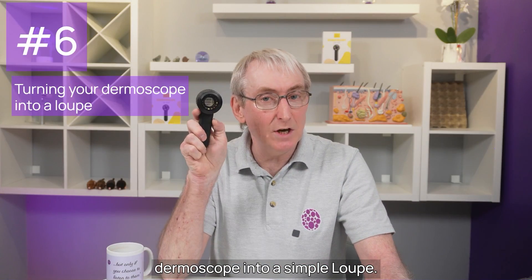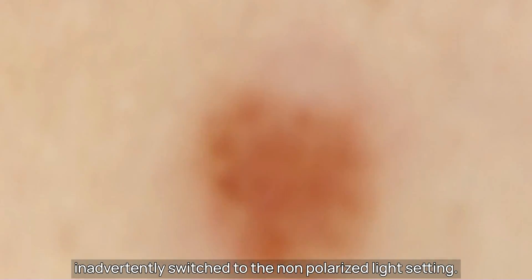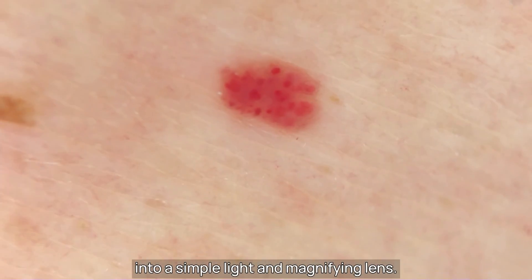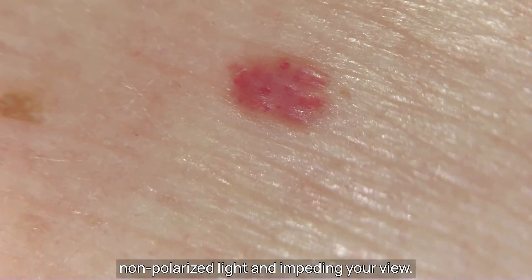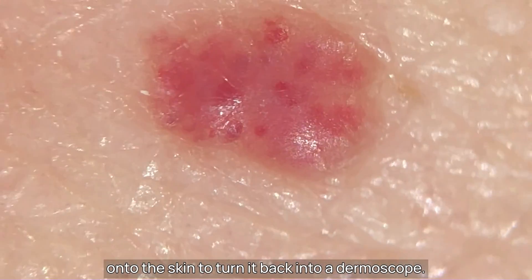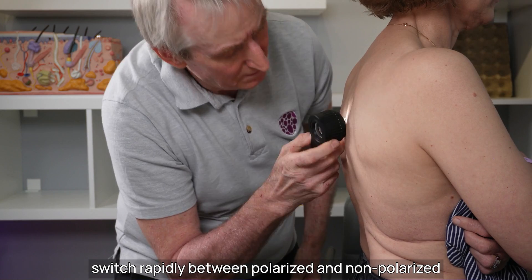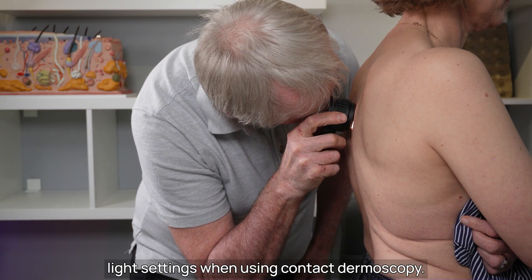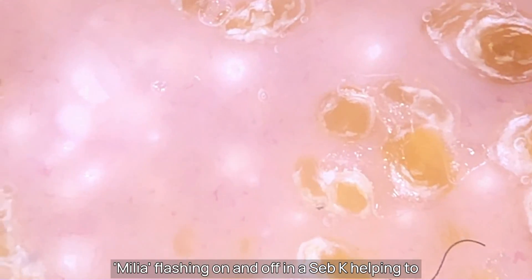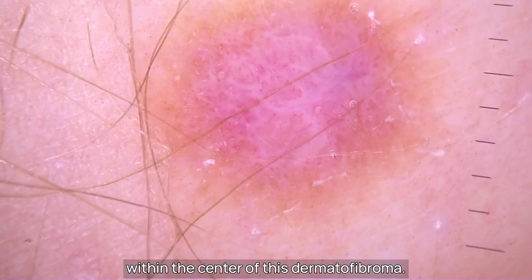Mistake number six: turning your dermoscope into a simple loop. When using polarised non-contact dermoscopy, you inadvertently switch to the non-polarised light setting. Congratulations — you've just turned your expensive dermoscope into a simple light and magnifying lens. The stratum corneum is now scattering the non-polarised light and impeding your view. Either switch back to the polarised settings, or extend that face plate with a contact medium onto the skin to turn it back into a dermoscope. The advantage of a hybrid dermoscope is being able to switch rapidly between polarised and non-polarised light settings when using contact dermoscopy — but this only works using contact dermoscopy. Then you can get images showing milia flashing on and off in a Seb-K, helping to confirm its benign nature, or shiny white structures within the centre of a dermatofibroma.